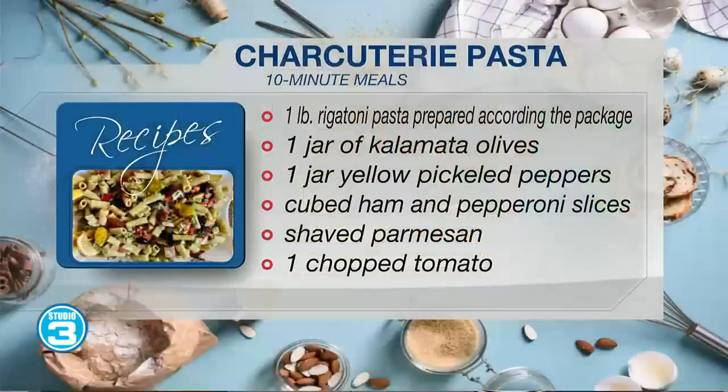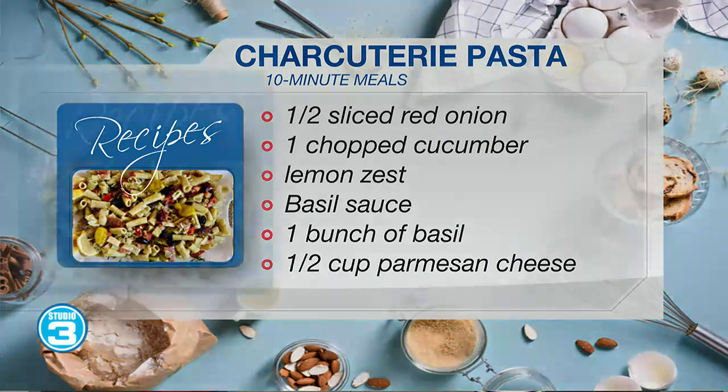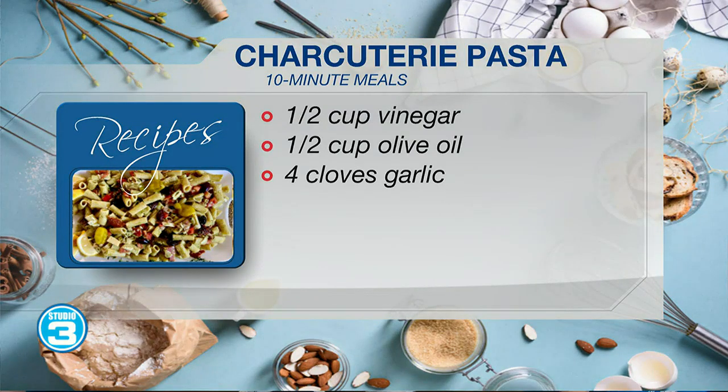If you can just think charcuterie board, think charcuterie pasta. Why not? How can that not be amazing? You're going to combine all the things that you love about a charcuterie board and put it in a pasta. You bring this to any outdoor event or any backyard cookout, you're going to be the favorite — just the way it is.